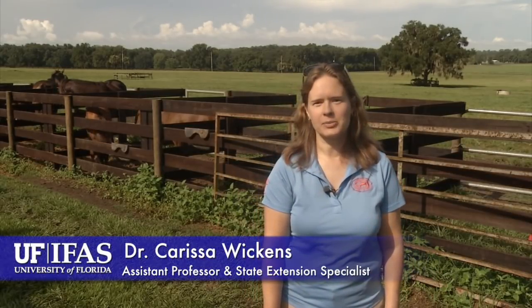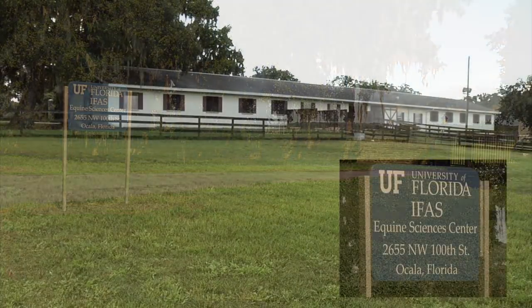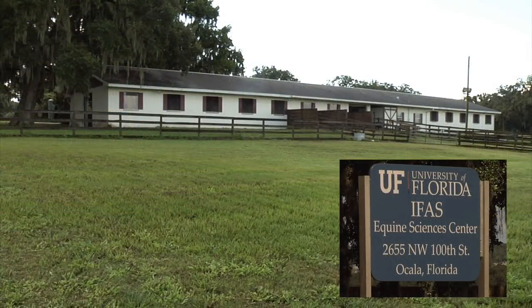Good morning. My name is Dr. Carissa Wickens. I'm an equine science faculty member in the Department of Animal Sciences at the University of Florida. I also serve as one of the state equine extension specialists for Florida, and this morning we are at our equine sciences center in Ocala. This is our primary research and broodmare facility, and this morning we're going to take a little tour and talk about weaning methods — the process of separating foals from their mothers — and how to minimize stress through that process.